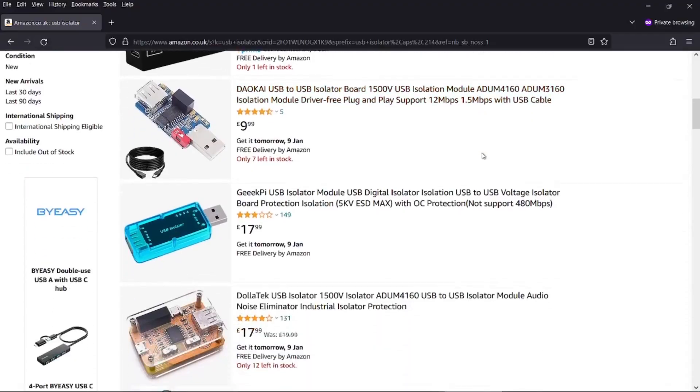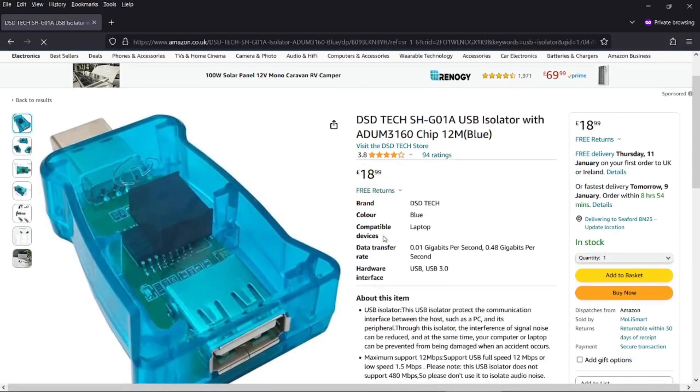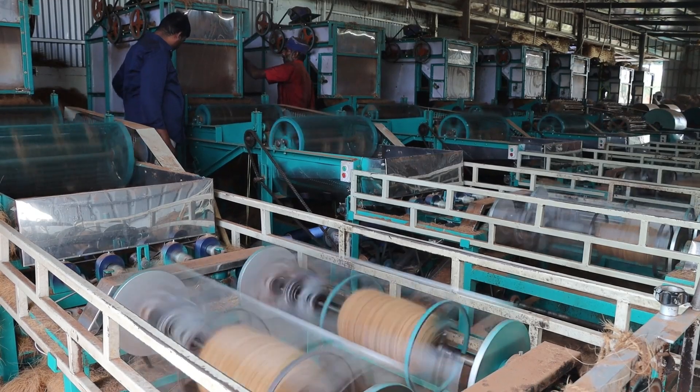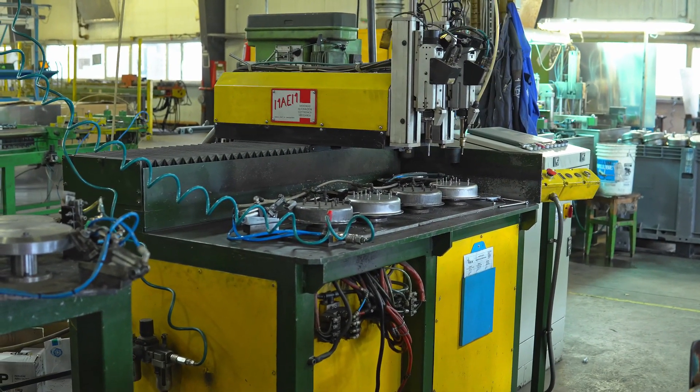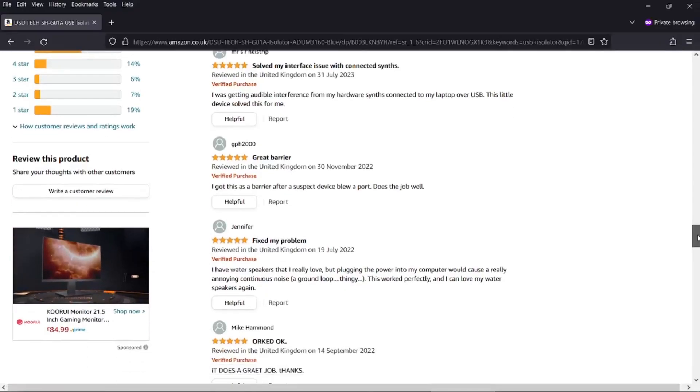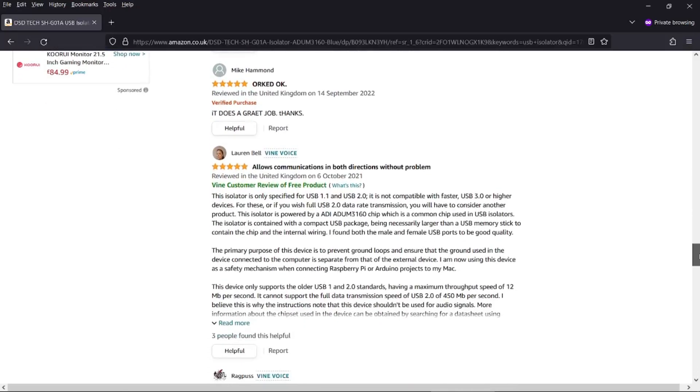The third tip is to use a USB isolator. These are inexpensive devices that will prevent unwanted voltages from entering your computer via the USB port. They're commonly used in industry where computers are hooked up to machines running on high voltages. USB isolators are easy to find on Amazon or eBay — check out the reviews first because both sites are awash with poor quality USB devices sourced from China.